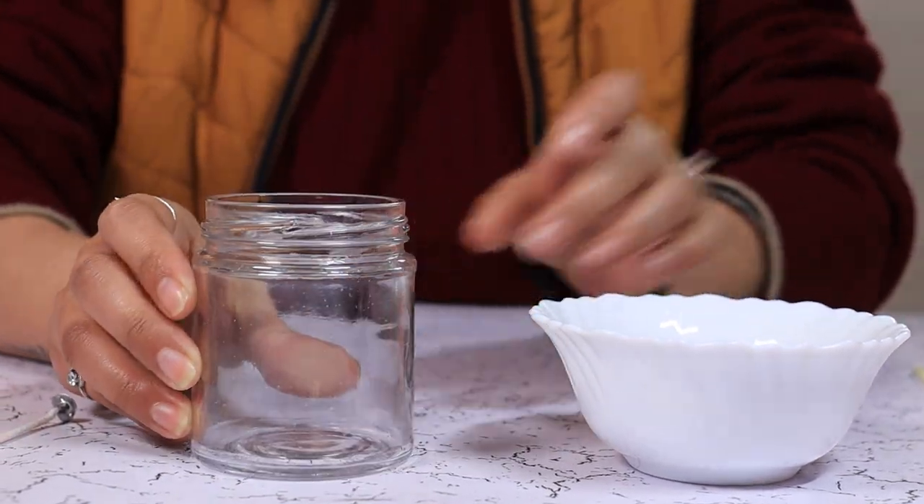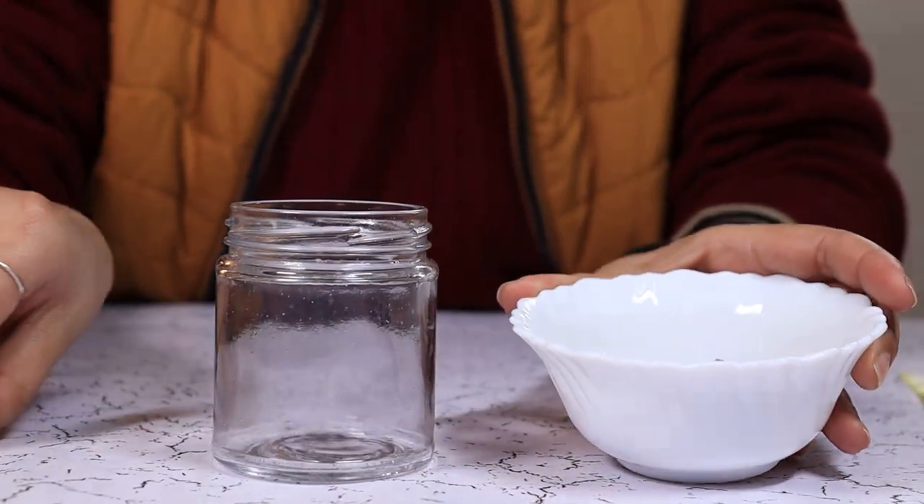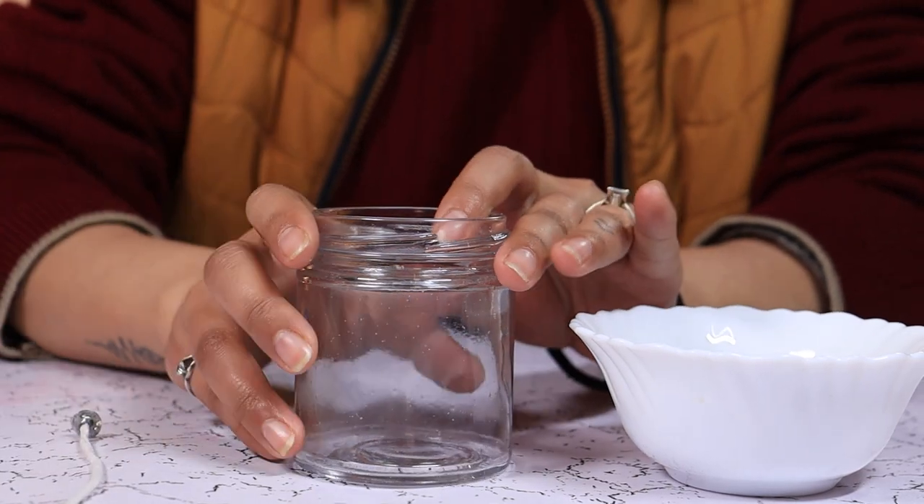For this candle, you need a jar, some dried flowers, a cotton wick, and some melted wax.